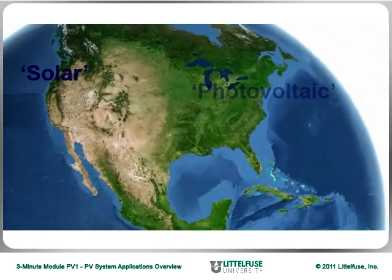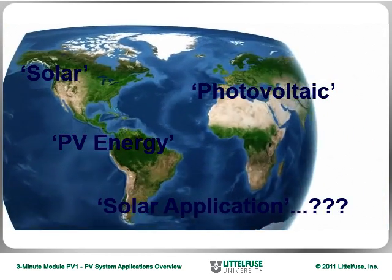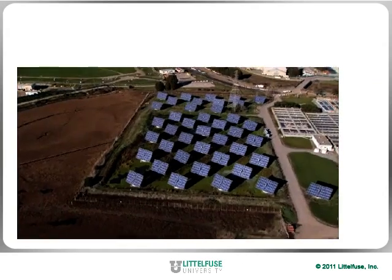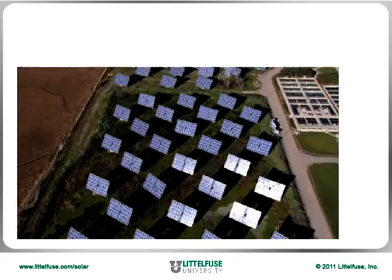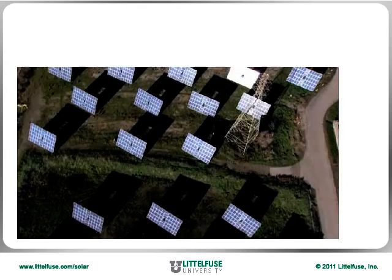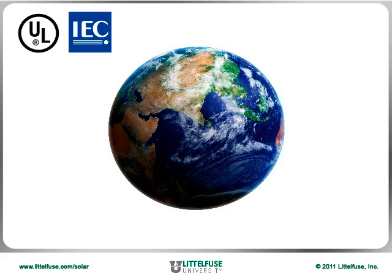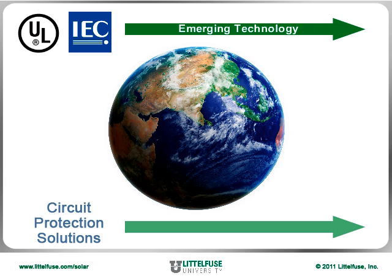All around the world you hear about solar and photovoltaic or PV energy, but what exactly is a solar application and what is LittleFuse doing about it? One of the most common forms of alternative energy involves capturing the sun's power and turning it into useful energy. Solar or photovoltaic energy has become more doable as technology improves and manufacturers learn to improve efficiencies with higher DC voltages and better equipment. International electrical and safety standards are racing to keep up with this emerging technology, and circuit protection solutions are similarly evolving at a rapid pace.